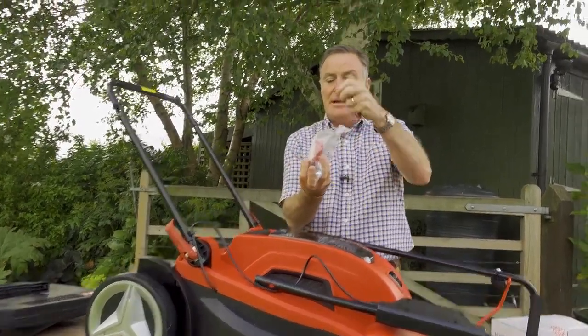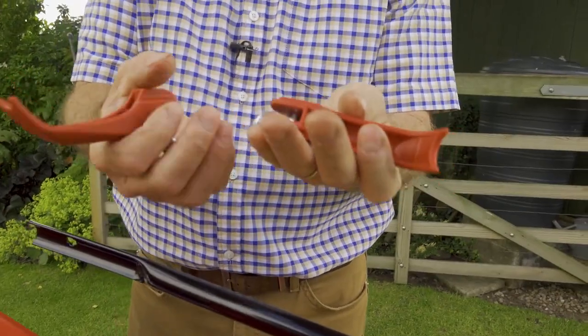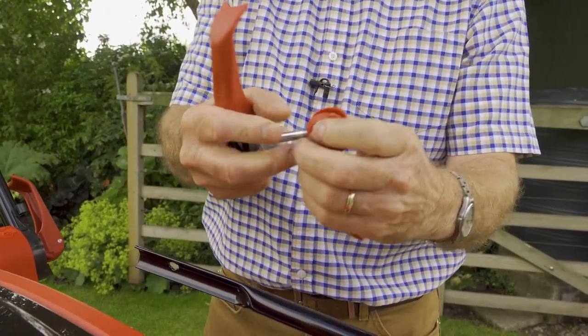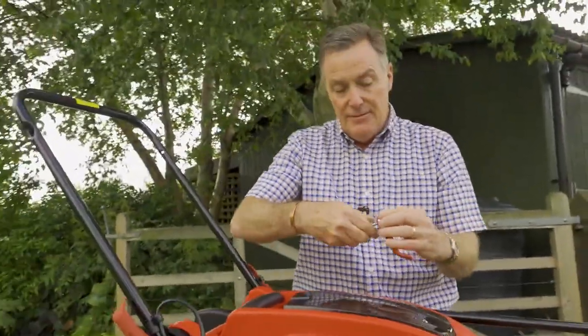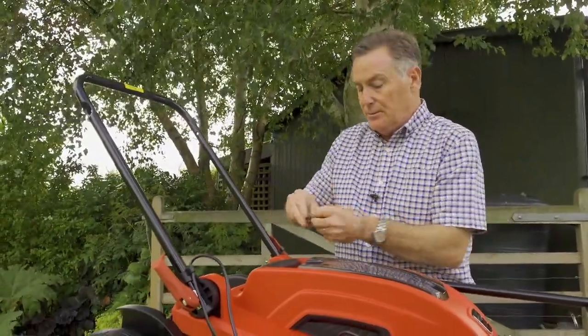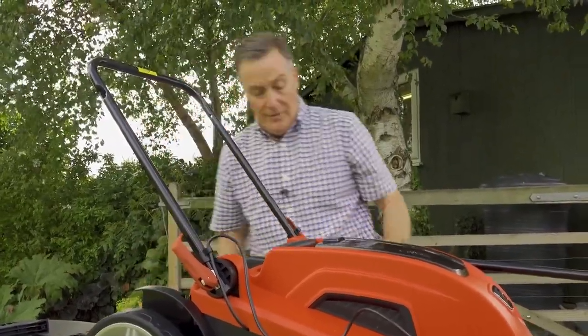Next we need this little bag of fixings. Inside there are two red handles. All we've got to do is take those apart — it's simply a case of unthreading the bolt from inside. We do that first because we're going to put them through the handlebars and tighten them up. We've got one for the left and one for the right.